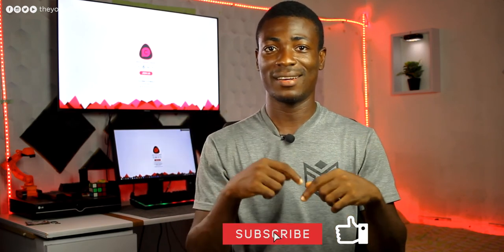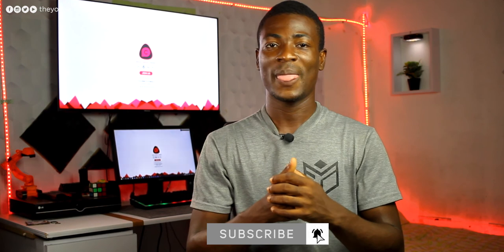Anyway, thank you guys for watching. If you liked this video, please give it a thumbs up, subscribe to this channel, and check out the other channels linked below. Don't forget to share with your family and friends. This is Theo for Final Concepts, and I'll talk to you guys in the next one.